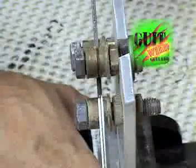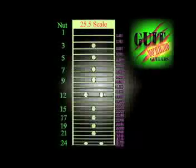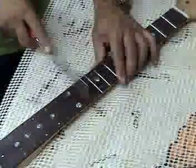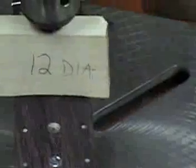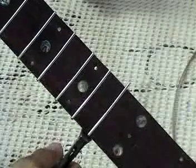Pre-bend the fret wire to a 12 inch radius. This neck is a 24 fret, 25 and a half inch scale. The frets need to be placed in precisely the right locations or the guitar will play out of tune. The blade width on this fret slot saw is .023 inches. Using my drill press as an arbor press, I am pushing the frets into the slots. Snip off the excess fret and file the edges.